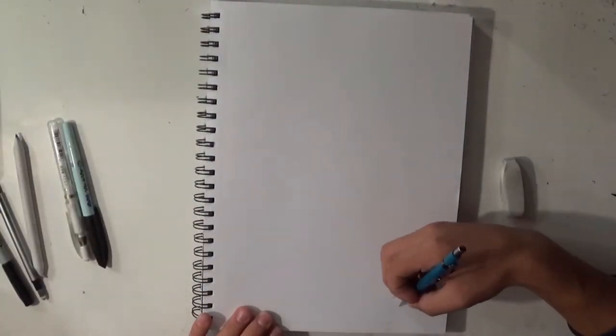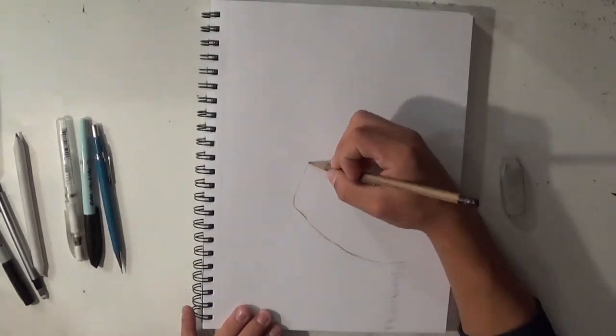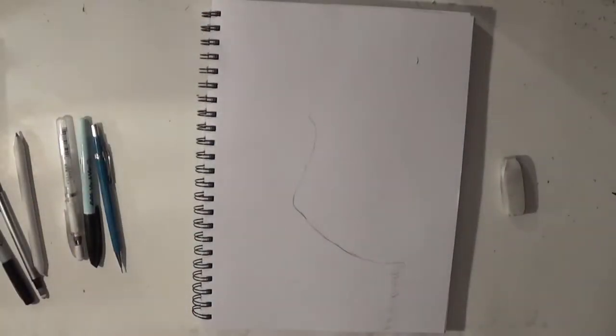Hi everyone, it's Matt back here with Z-Artwork, and today I'm going to be drawing a black cat for a Halloween special. This is going to be a very nice spooky black cat.